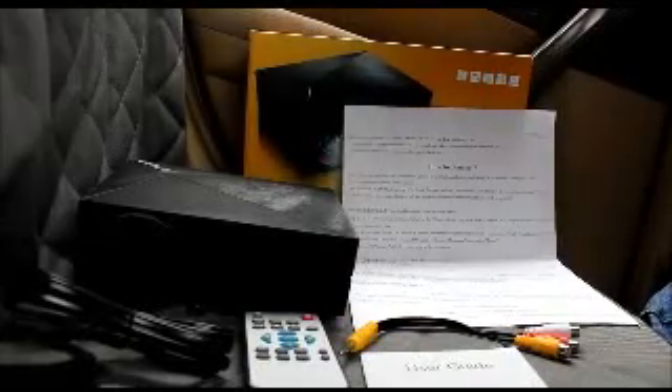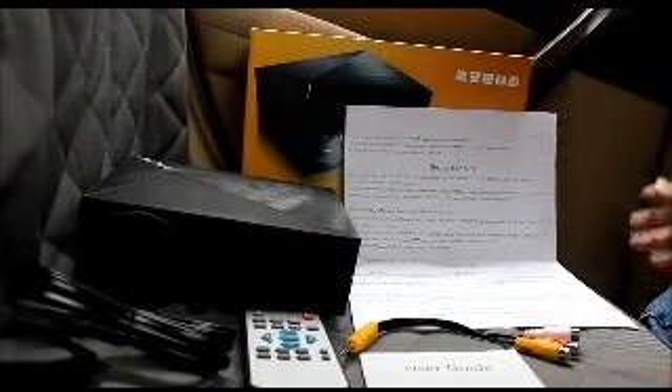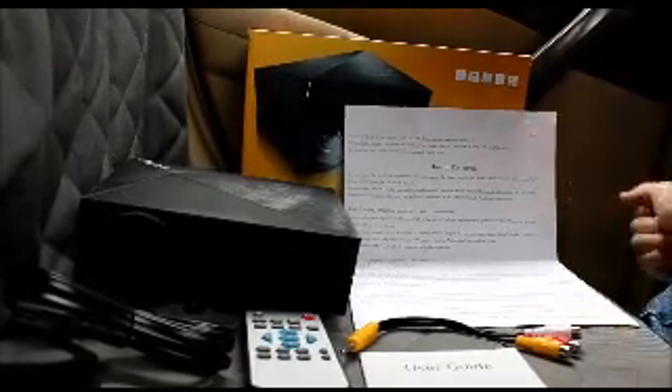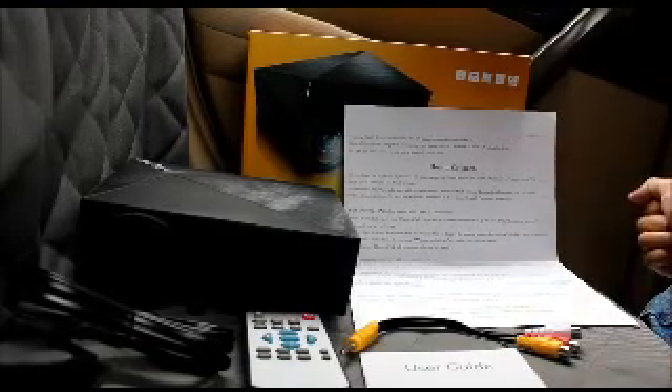Hey everyone, this is my AirSign and this is the wireless projector. This one actually has Wi-Fi built into it so you can connect it through your phone. There's a quick setup for you to use right here. So once you power on, press the input button a couple of times until it shifts right onto the multi-screen.